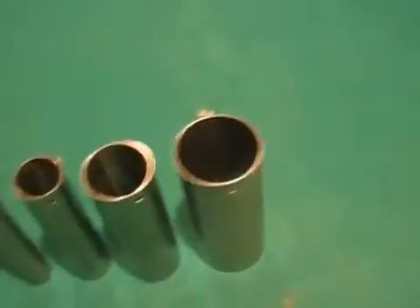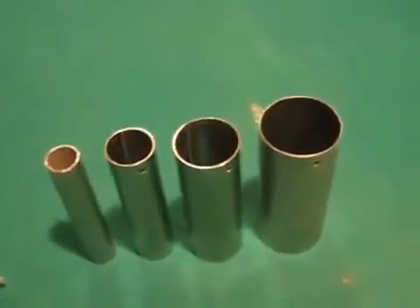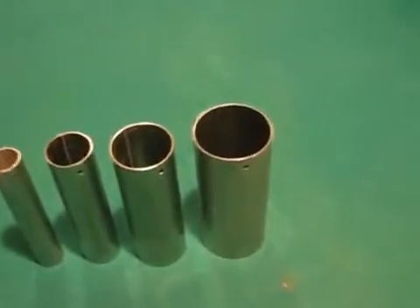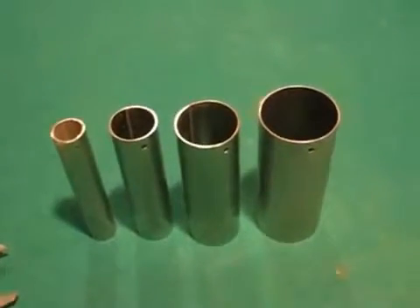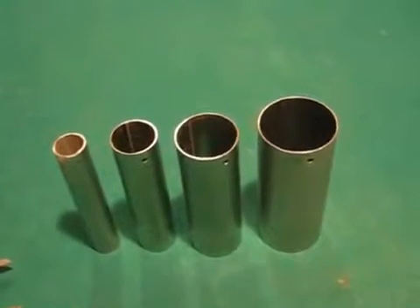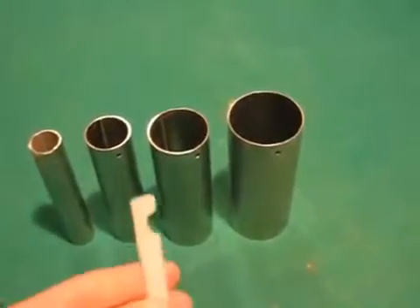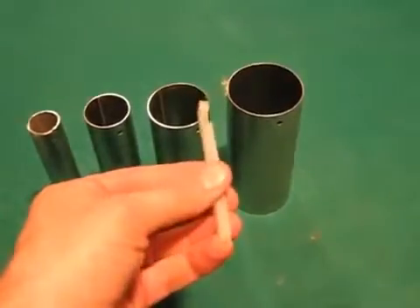I make my spacers out of high-density polyethylene, which has a working temperature up to almost 200 degrees Fahrenheit. The important thing is that it doesn't have a forming temperature until 285 degrees Fahrenheit, which means it's not going to melt or bend to the point that they're going to fall out.